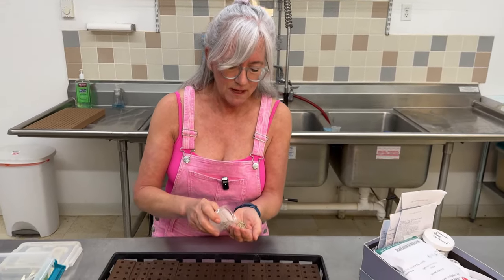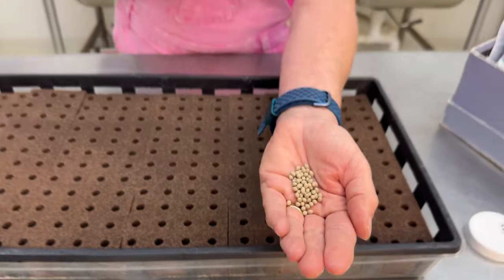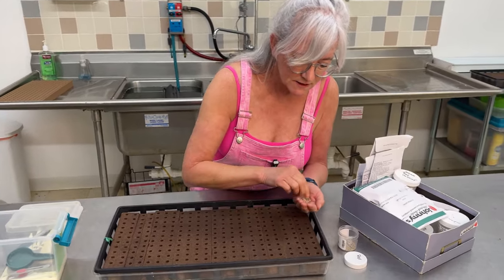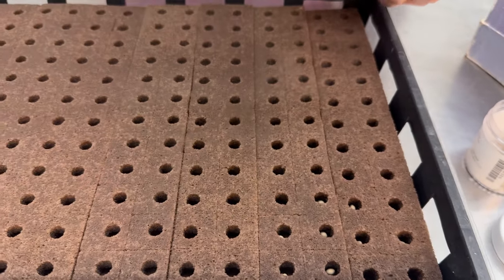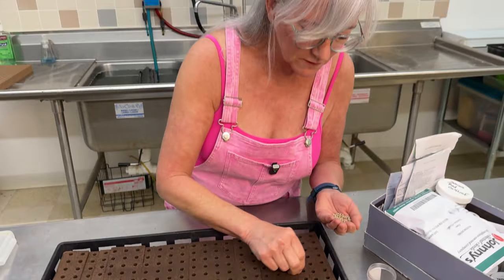I'm going to start seeding with single seeds, starting with Rex. It's a nice pelleted seed, easy to handle. I just go through and drop a seed into each hole. It's always a good idea to have a pair of tweezers on hand with your seeding supplies, because many times I've dropped two seeds in one hole, and it's so much easier to grab it out with tweezers. I'll get this tray done and then come back and show you how I do multi-seeds.